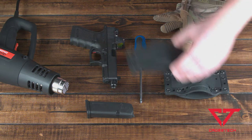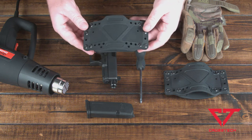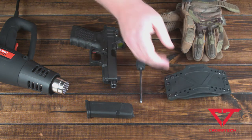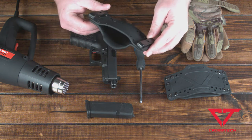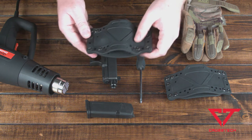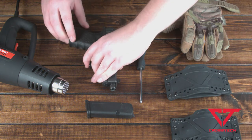Before we get started, the holster comes in the package looking just like this — it's flexible, kind of a softer material. When you're done with the holster, it's going to look something similar to this, taking the relative shape of the firearm. You can see where the trigger guard is, the slide, and the angle of the slide. The holster took the shape of the firearm very nicely.